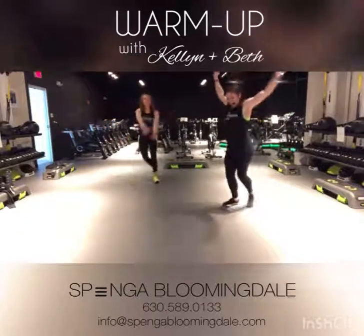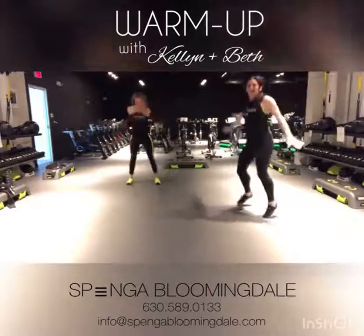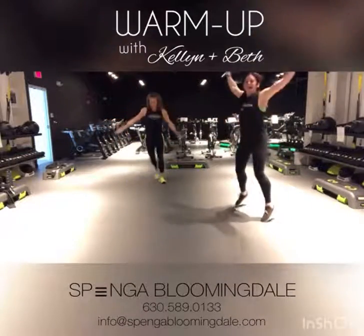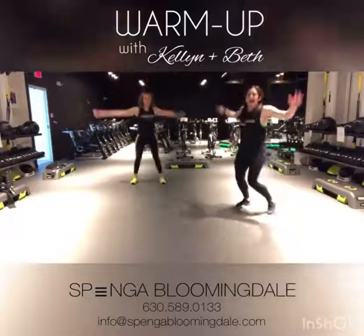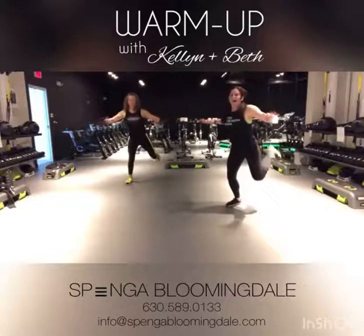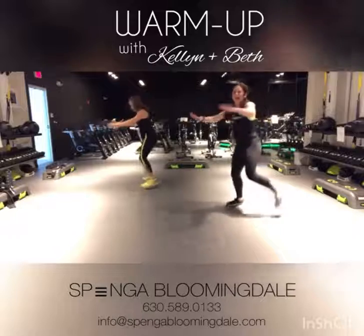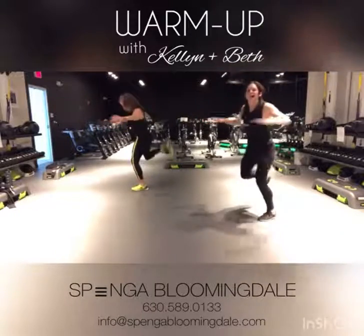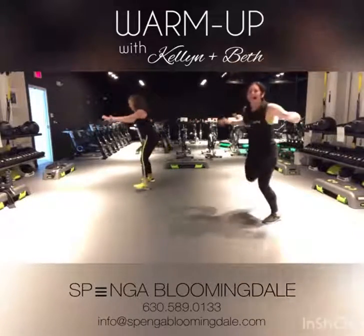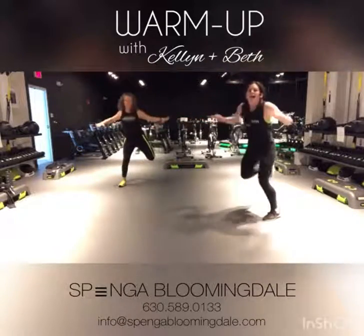Beautiful. You can be stepping it if you're feeling really good, or you can take this to a little bit more shuffle. For four, three, two, and we're going to take this into a hamstring curl, bringing those arms into this one as well, kicking that booty as you step from side to side. If you're feeling good here, go ahead and take this a little bit quicker, starting to bring that heart rate up. Beautiful.